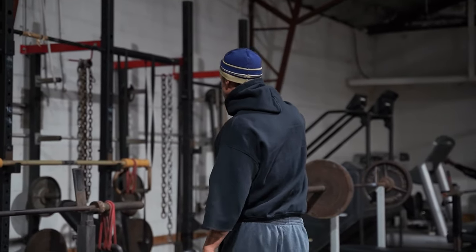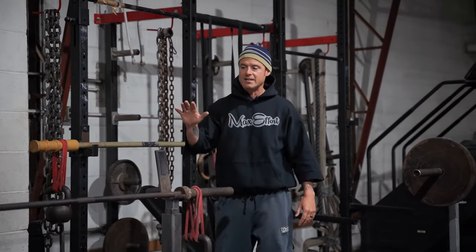What's good? Your boy Cory G. Today I'm going to show you an alternate way for one of our more popular workouts. Super basic — it's eight sets of incline and flat bench.